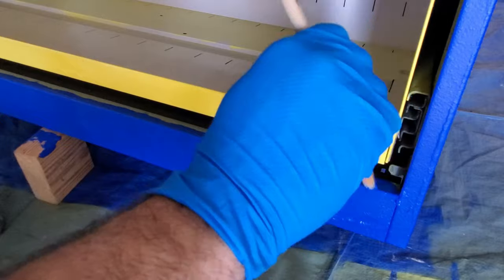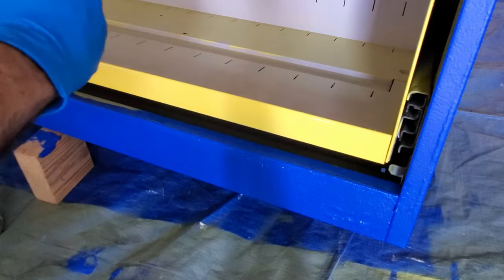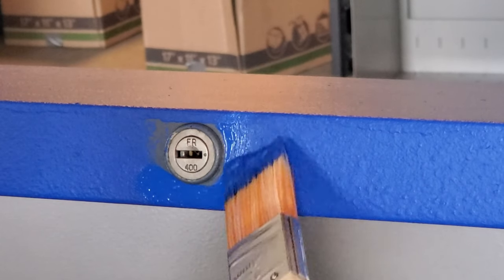Here I'm applying the touch-ups on the edges I couldn't reach with the roller, so I used a paintbrush for those, as well as around the lock.